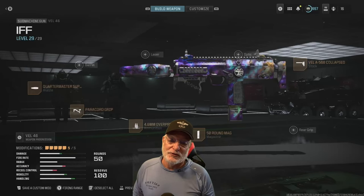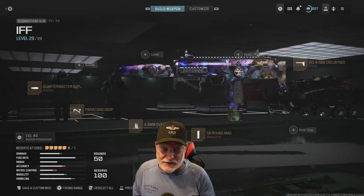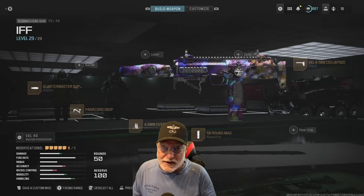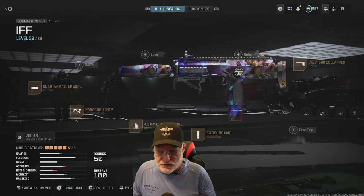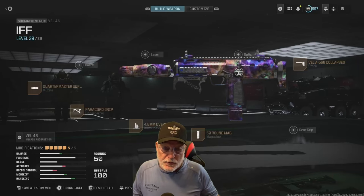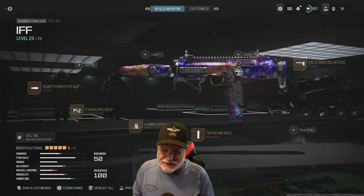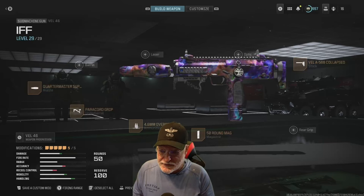Grandpa Newbie reporting for duty with the OG VEL 46. This is a machine that you can play all the whack-a-mole you want with. It is absolutely amazing and we've equipped it with the Quartermaster suppressor and the paracord underbarrel grip. Let's see how it does, but first let's take a look at the statistics.